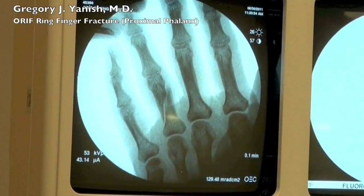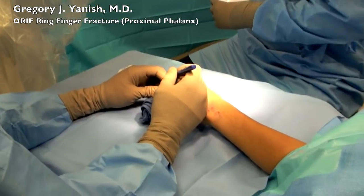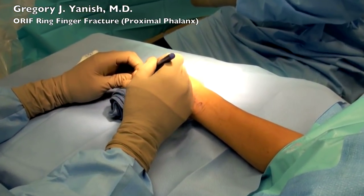This fracture is in the proximal phalanx and you can see that it's oblique. We're going to be marking the skin incision again with a skin marker.